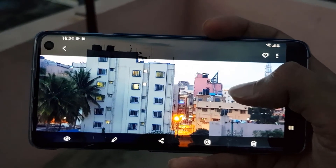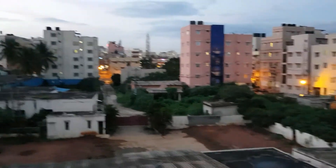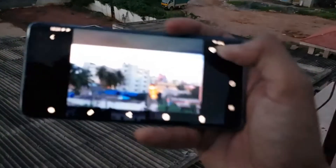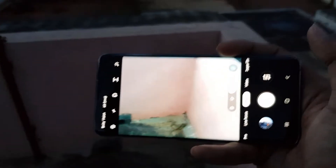We are getting some noise in the low light because the scene right now is not completely dark, but the light is very low. In this kind of situation I wanted to show you how this camera performs.